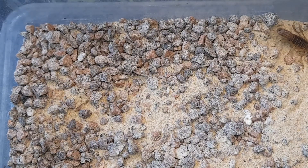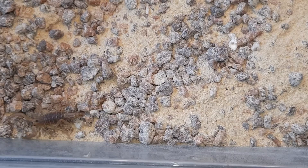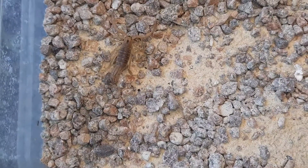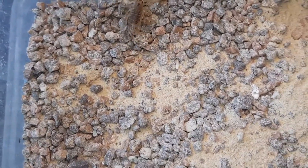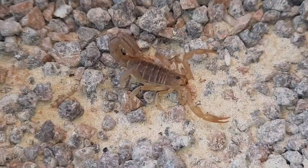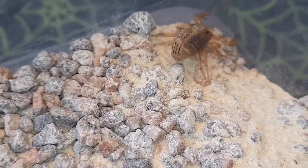This is a fairly small species from southern USA and Mexico — ranging across New Mexico, California, and Arizona, as some of the common names suggest. They don't get particularly big: on the large side around seven centimeters, but averaging around five to six centimeters, so they are quite a small scorpion.